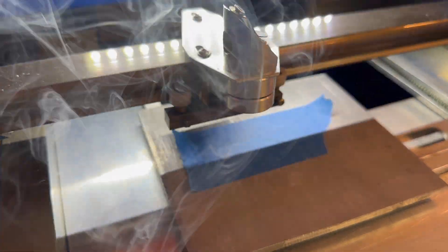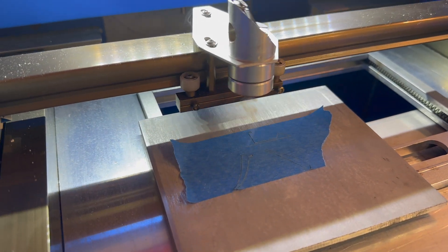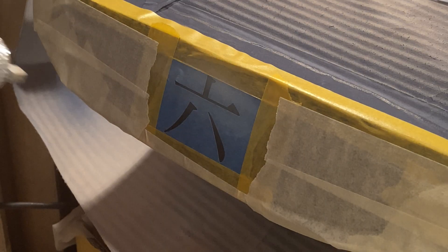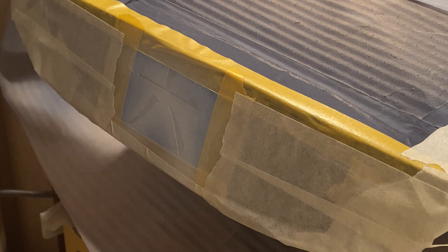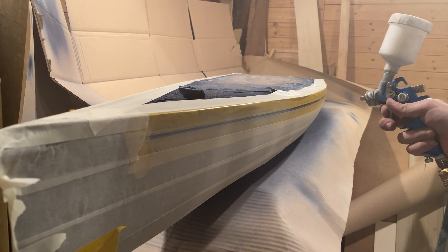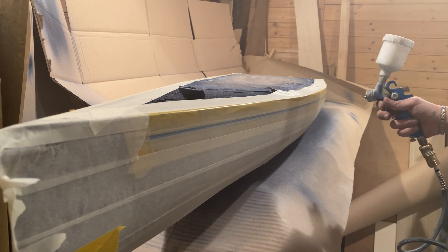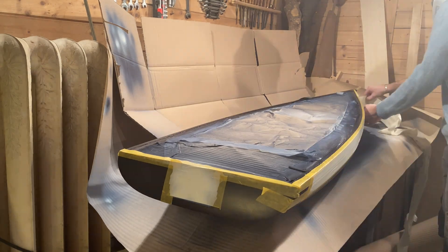With the help of the laser engraver we can make a stencil of the name, which is the number six in Japanese.